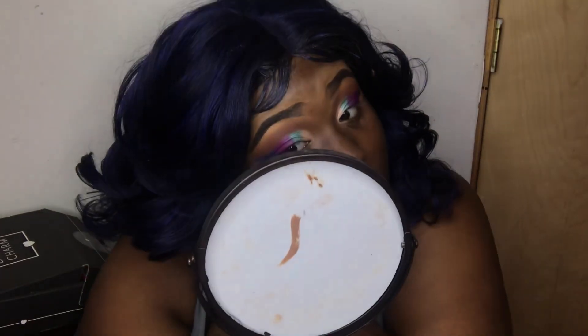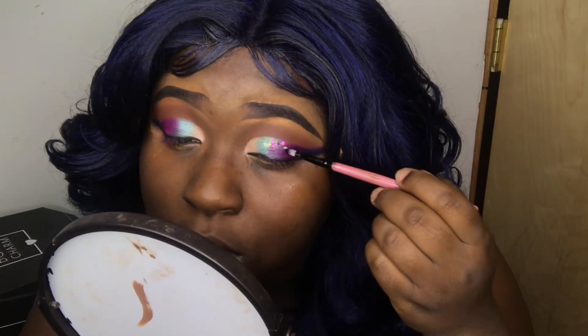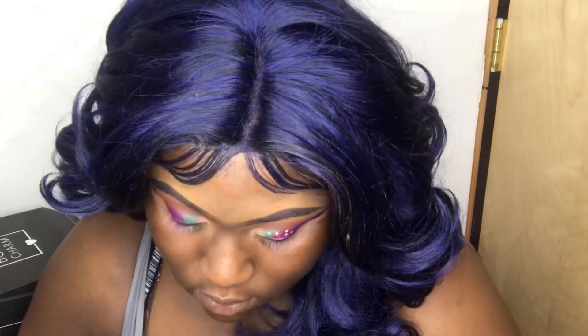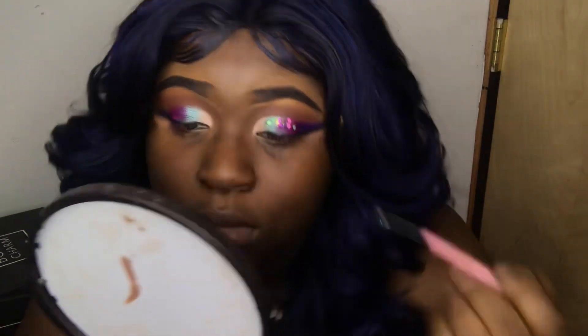We're about to make it sharp! I really love how this double wing is looking right now. I'm really feeling this look so far — it's real gorgeous before the glitter, and after the glitter it's about to be popping. The glitter I'm using is by Glow Glitzer — I'll put that Instagram down below. I really love it; her combinations and mixtures are amazing.